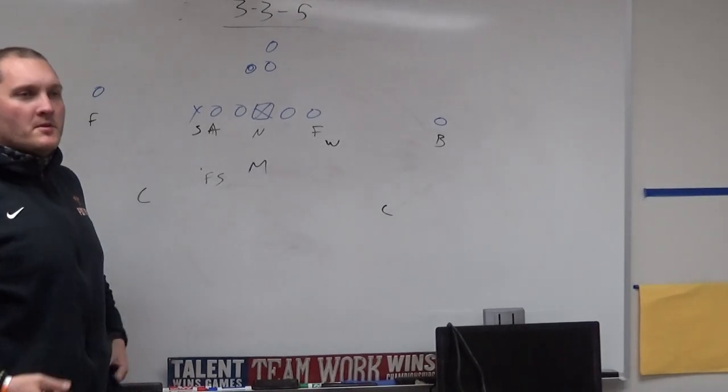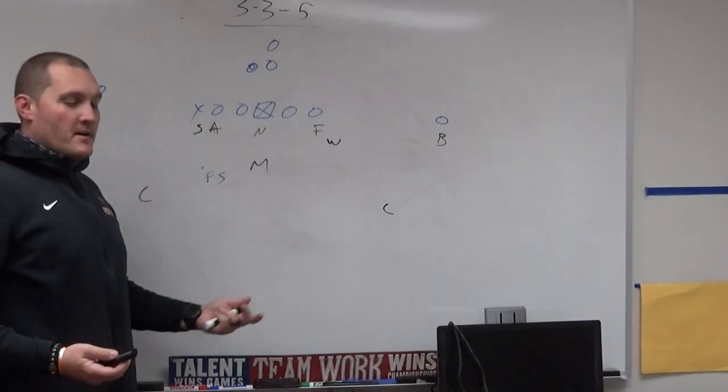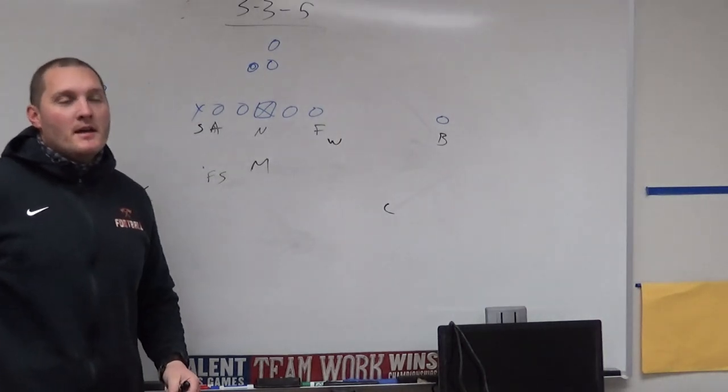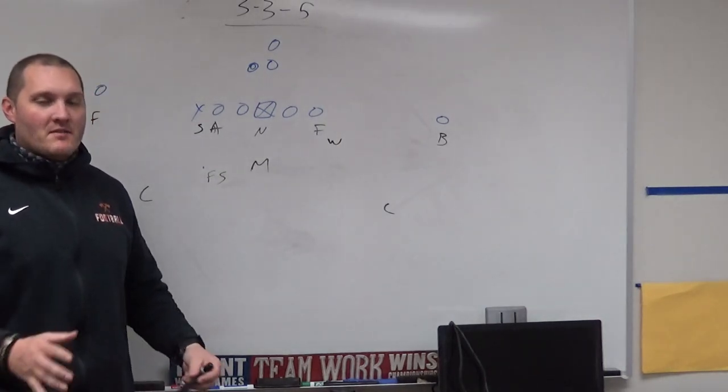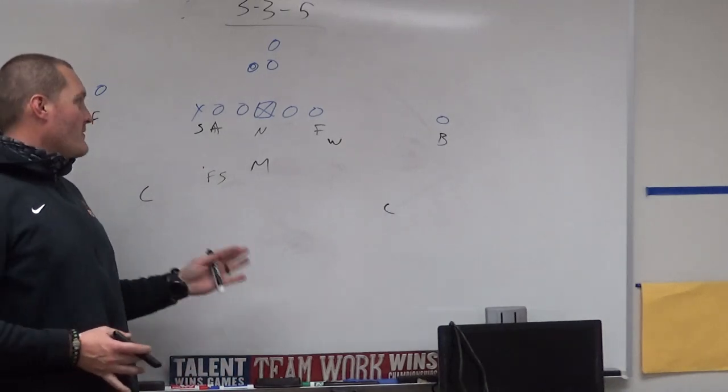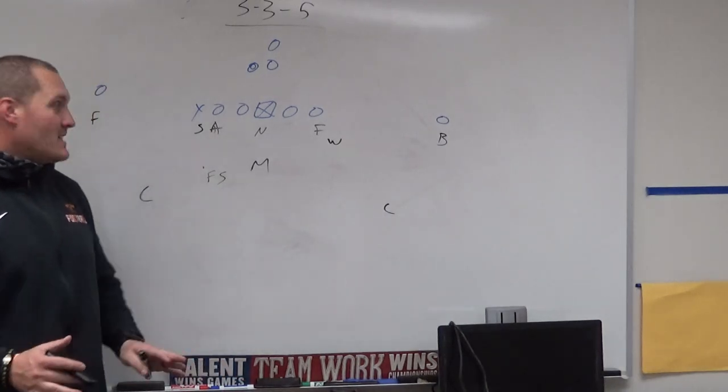Good afternoon, everyone. Welcome to another edition of Journey to Becoming Head Coach. I'm your host, Jeff Freeman. Today we're going to go over a 3-3-5 — I like to call it an inverted cover two look. We're going to go over the base looks and kind of a base install: what a day one, day two would look like.